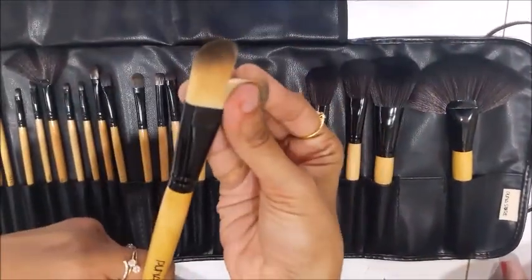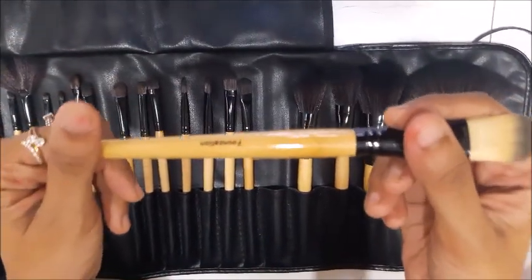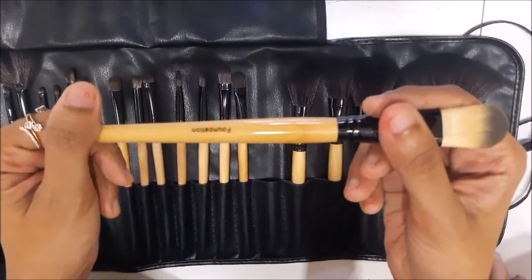Then there is the foundation brush, which I used to blend my foundation.